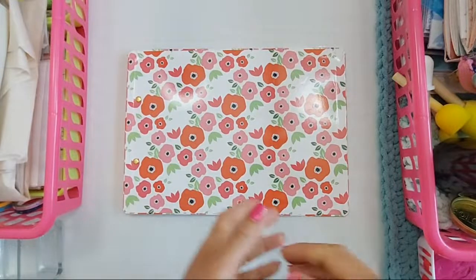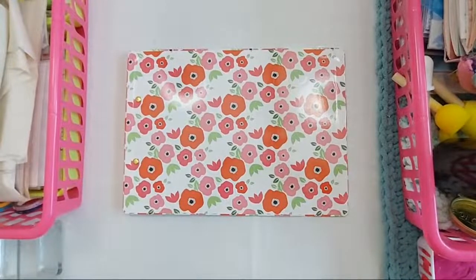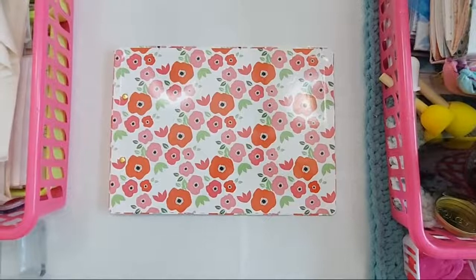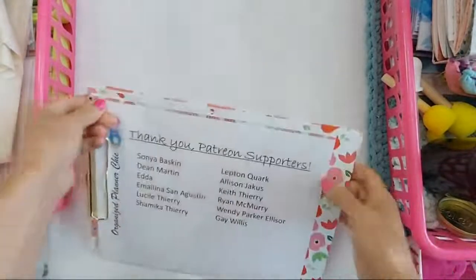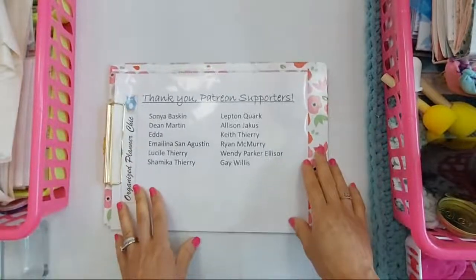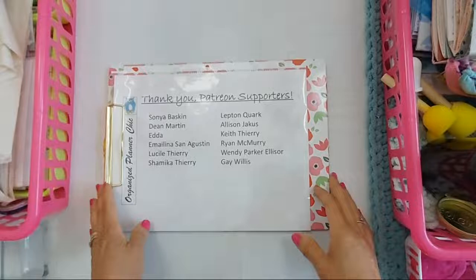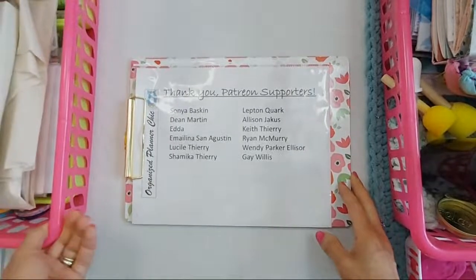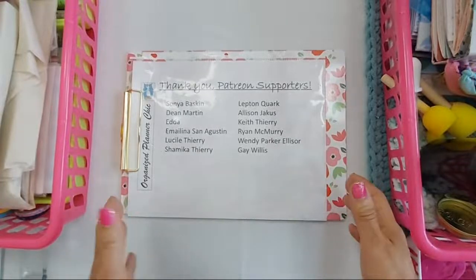Well, hello Planner Babes, and welcome to Organized Planner Chic. I'm Lucinda, and if you haven't subscribed already, please do so and select the bell for notifications. First, I want to thank all my awesome Patreon members who helped make it possible to create videos like this. If you're interested in supporting me on Patreon, just go to patreon.com slash Organized Planner Chic.